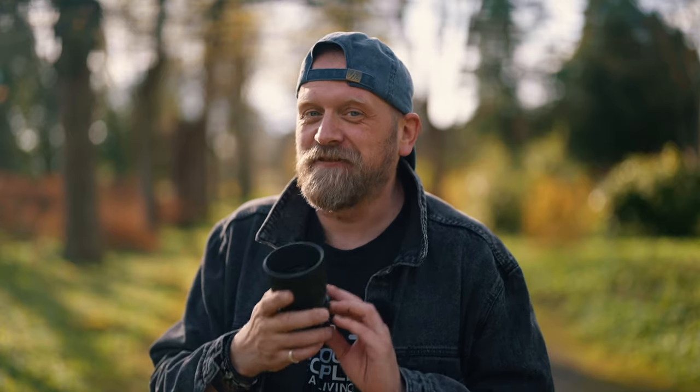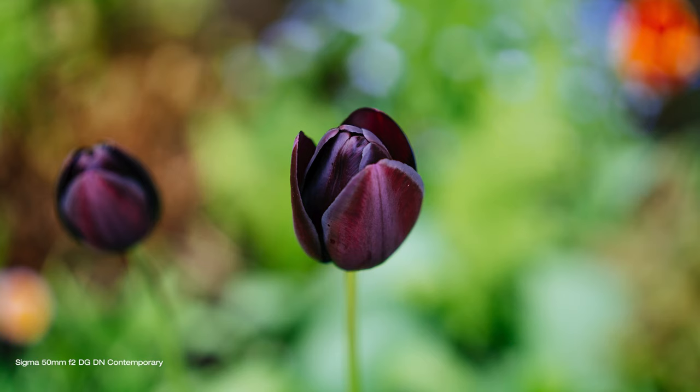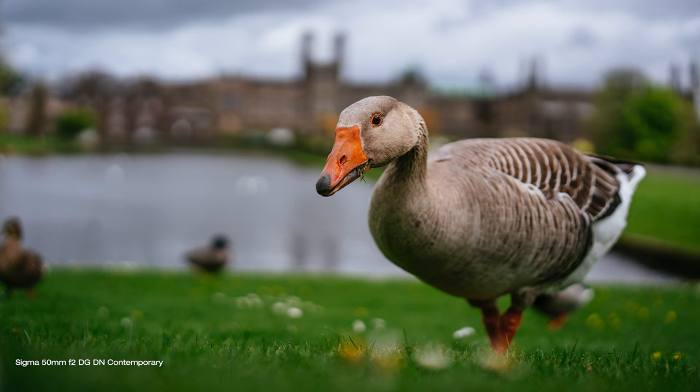It is ideal for portrait photography. The 50mm lens is a popular choice for portraits because of that natural perspective — you don't get lens distortion even when you get closer to your subject, and it is still wide enough to include the surroundings. It also has a fast-ish maximum aperture of f2, which allows for shallow depth of field, making it easy to separate the subject from the background.